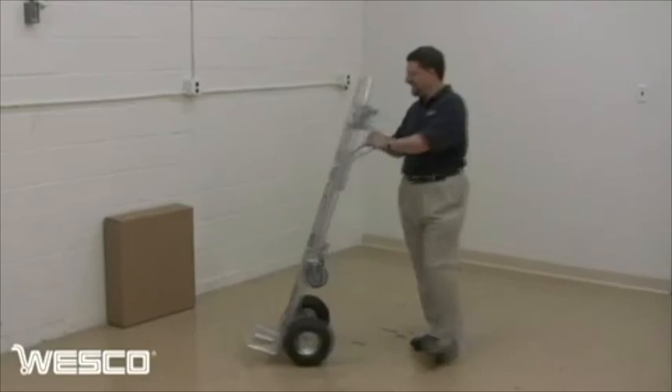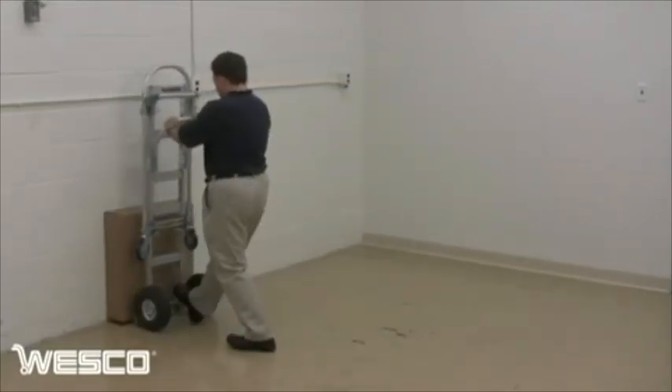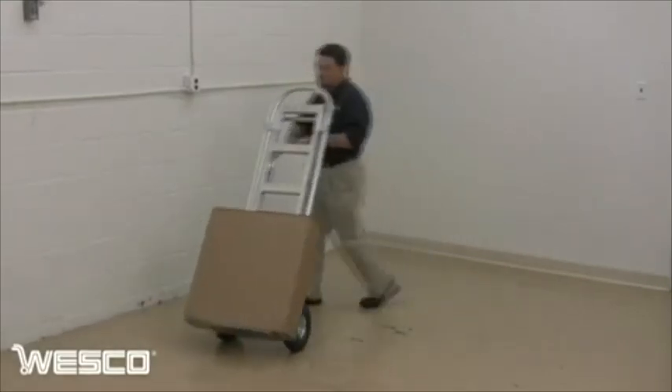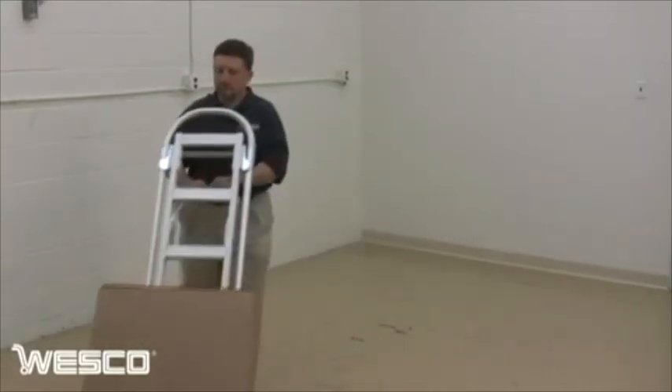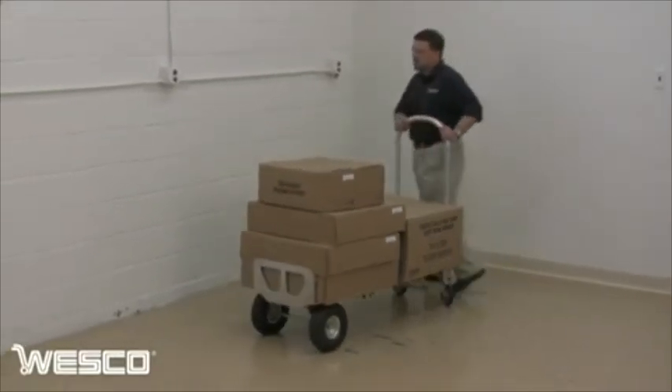The beveled nose plate easily slides under loads of up to 500 pounds. In the four-wheel position, move more volume and heavier loads of up to 1,000 pounds.